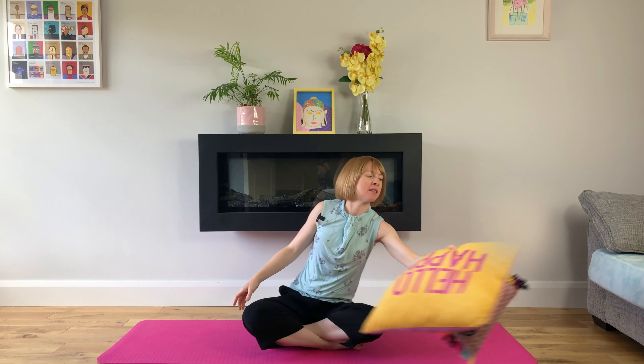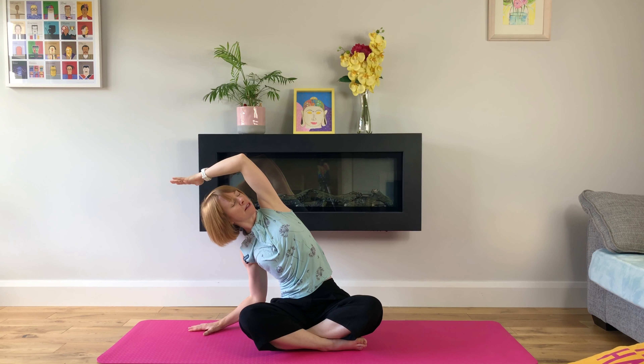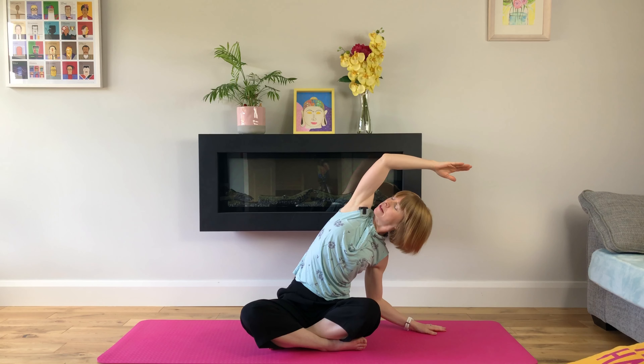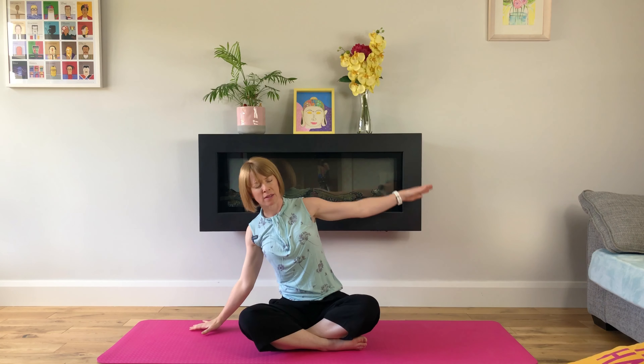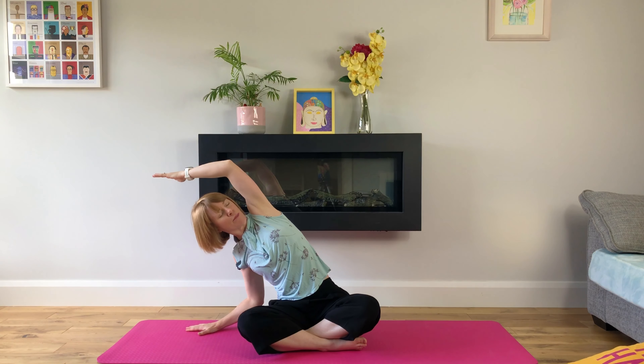We'll do a side stretch now. You can stay up on your cushions or you can move them to your side — whatever works for you. We'll inhale our left arm up, exhale, stretch to the right. Inhale, flow to the other side, exhale, feel into the stretch. We'll move like this, making it a moving meditation, moving with our breath, feeling into the stretch and concentrating on breathing deeply.